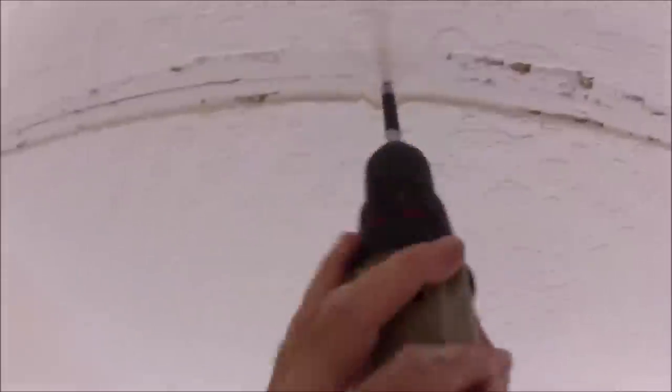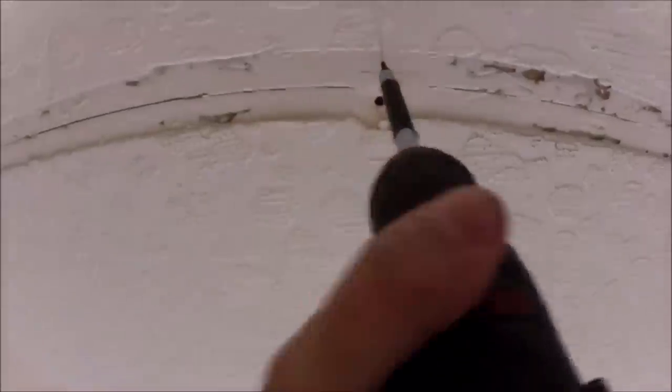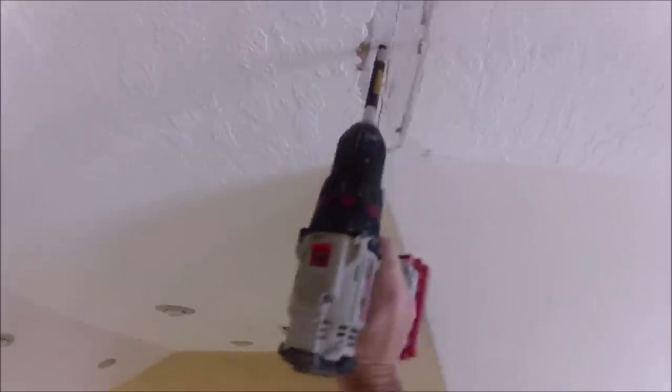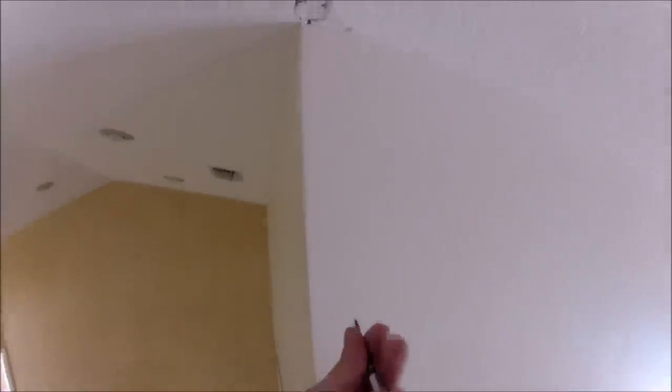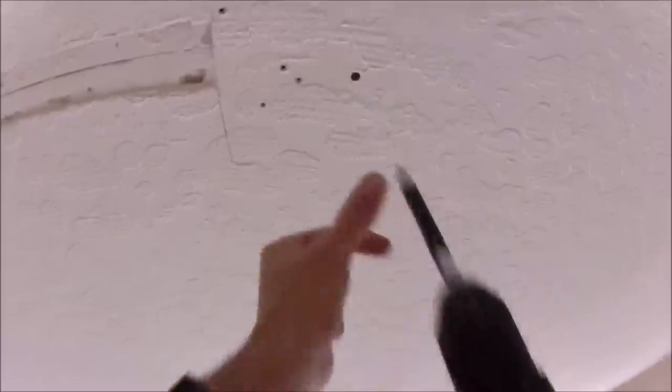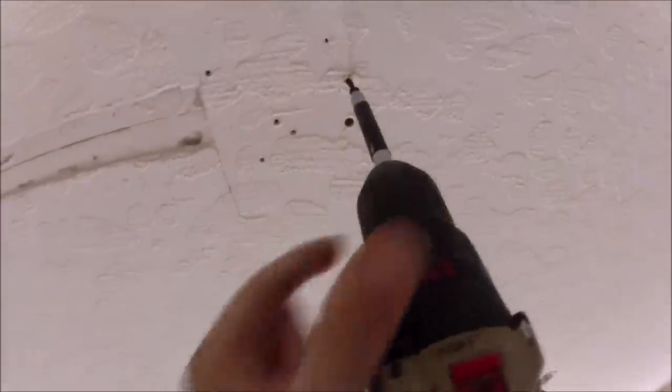I'm going to start putting up screws where I can get them into the furring strip or trusses — they're an inch-and-a-quarter drywall screw. The drywall seems to be pretty solid. I'm tapping around to hear where the stud is; you can hear the difference between hollow and solid. You always want to sink your screw heads just below the drywall.